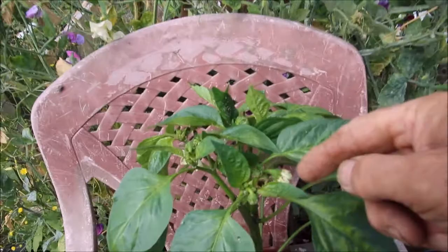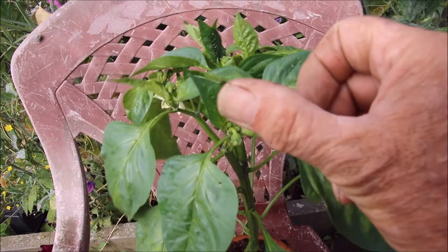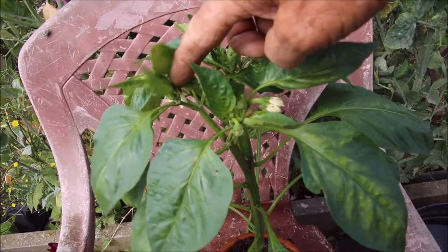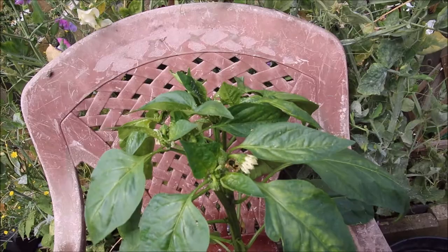I've got these whiteflies and these red things over my peppers in the greenhouse. I don't want to spray them with a chemical colour, so I'm going to brush them all off.